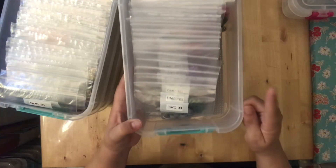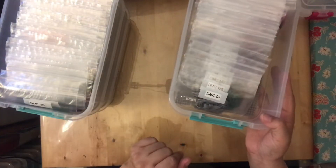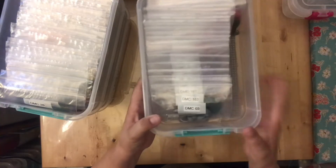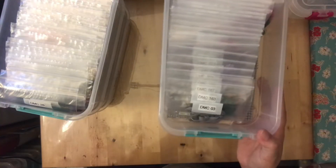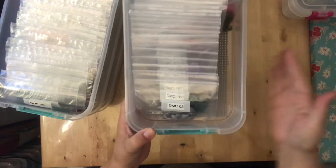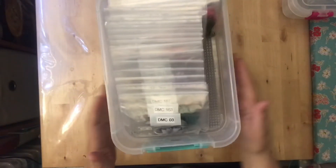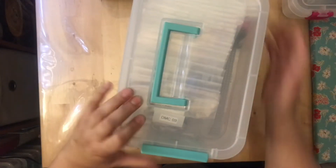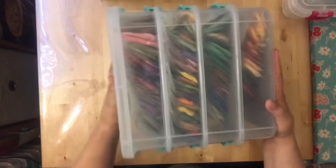This is a Sterilite Stack and Carry — the small version — and you just get however many you need and stack them. The bags I use are Floss Away bags, or similar ones from Hobby Lobby. They leave one side open, and that's where I put extras. I can show you from my Cosmo box — you just make sure they're all clipped together, then tilt to tap them all to one side.